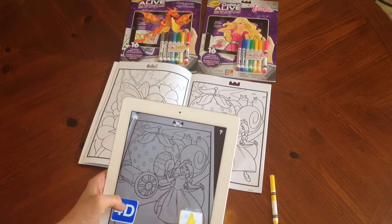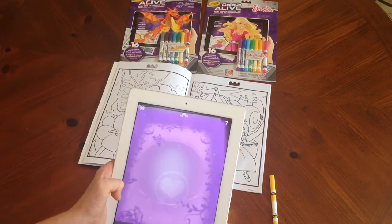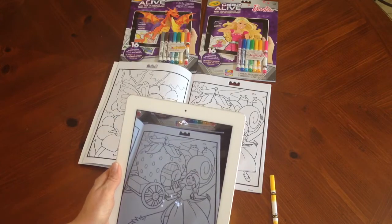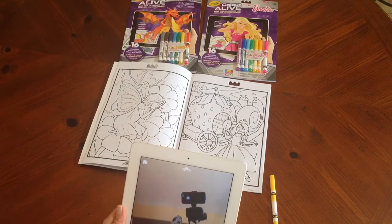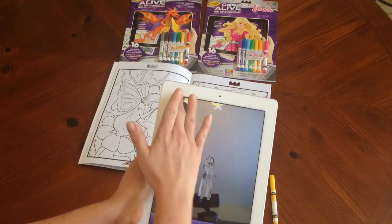I'll show you another 4D so you can see what it looks like — it'll be black and white. And I guess I'll show you what she'll look like. There's my tripod, of course, and you can see that she's actually in our house. How cute, right? She's floating around.